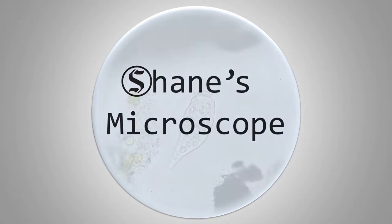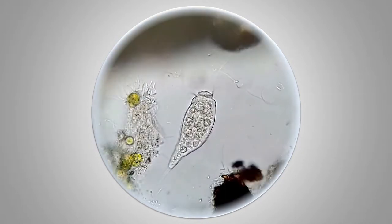Hello, and welcome to Shane's Microscope. I'm Shane, and this is my microscope. Let's take a peek.